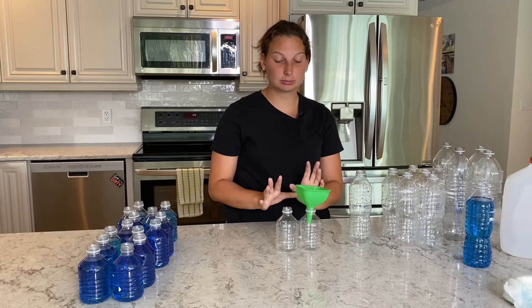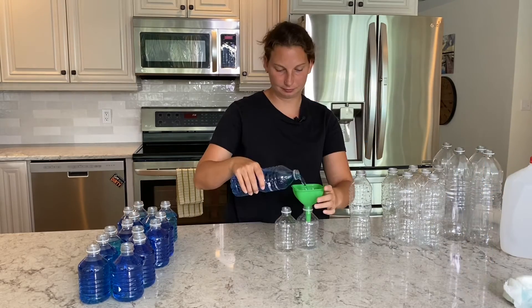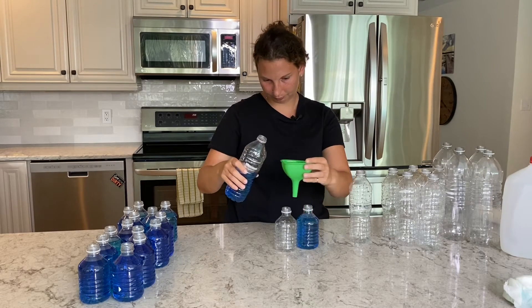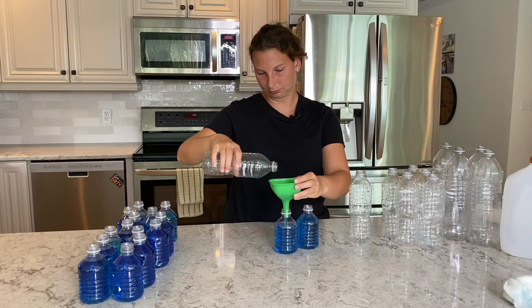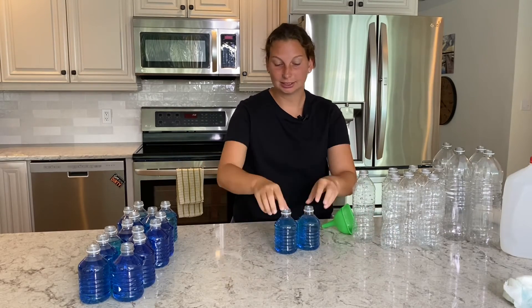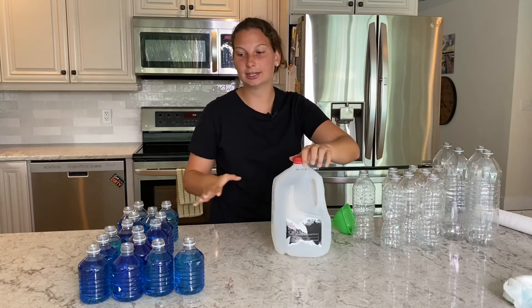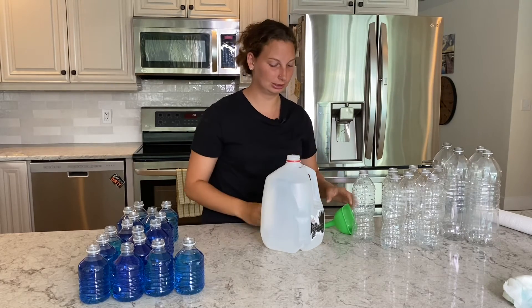These are my last two — I have now filled up 14 cups with 7 pints already. Last one. And there we are: I've got 16 cups, 8 empty pints, 4 empty quarts, and an empty gallon. So I am now going to go ahead and pour all of these cups back into the gallon to show you that they all fit perfectly inside.